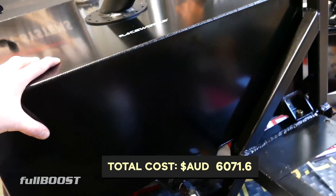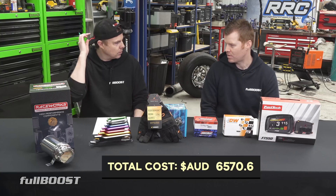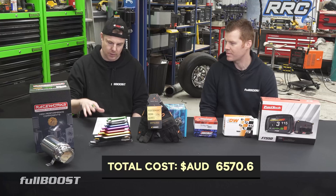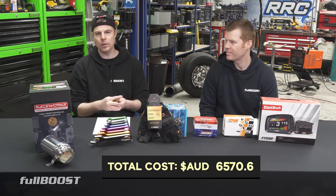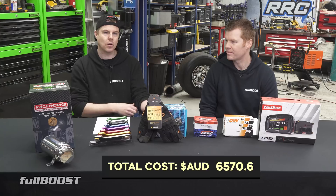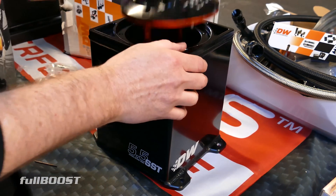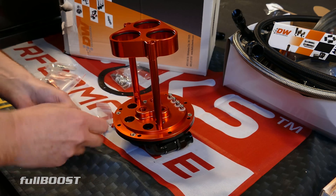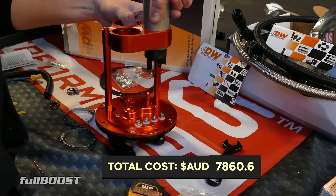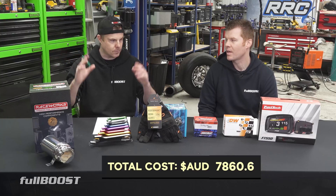The fuel cell was $499 — a RaceWorks 76-litre fuel cell with the sender unit and a sumped area included. The truck was previously on LPG gas, so it had nothing for petrol. Next is the Deatschwerks Surge Tank — a billet unit with billet cap, billet everything — very heavy duty. That's $1,250 retail. Inside it we put a Deatschwerks DW400 pump set, which future-proofs it as well. If we ever put a Barra with rods and pistons in and want to make 600 kilowatts, the pump can handle it.